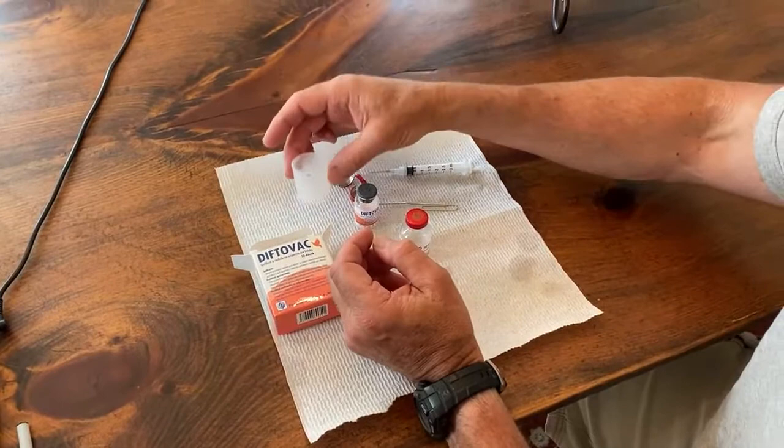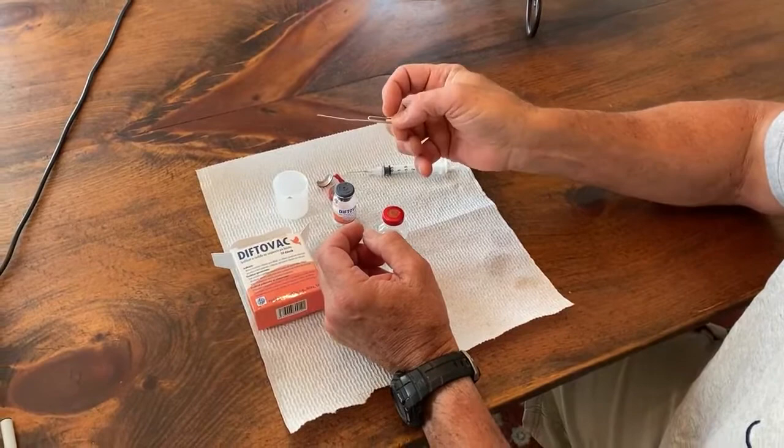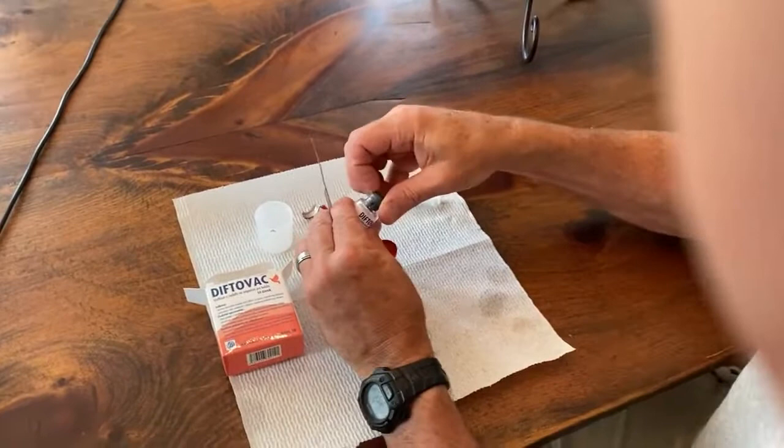So here's the sterile dilute. A little cup I'll use for mixing and a paperclip. I'll use the paperclip to actually slice out a little piece of the Pox vaccine.